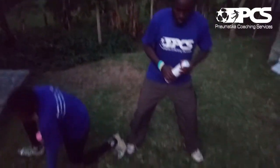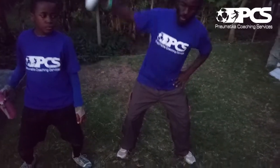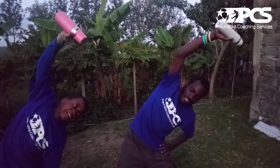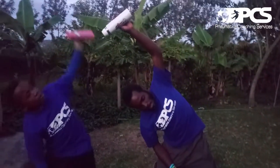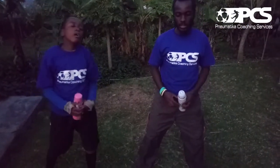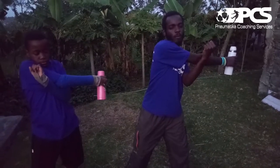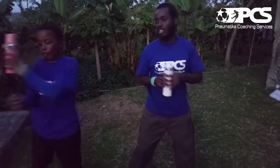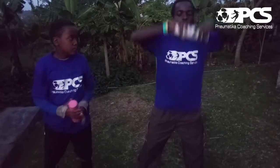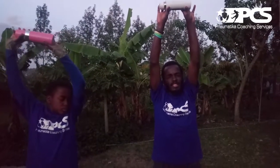Knees slightly bent, bottle on one hand. We're going to go to the side. 1, 2, 3, 4, 5, 6, 7, 8, 9, 10. Nice one. Other side. 1, 2, 3, 4, 5, 6, 7, 8, 9, 10. Nice one. Let's take it forward to the side, stick it to the side and hold. 1, 2, 3, 4, 5, 6, 7, 8, 9, 10. Change. 1, 2, 3, 4, 5, 6, 7, 8, 9, 10. Knees bent, stretch out wide, stretch your bottle to the top. 1, 2, 3, 4, 5, 6, 7, 8, 9, 10. Nice one.